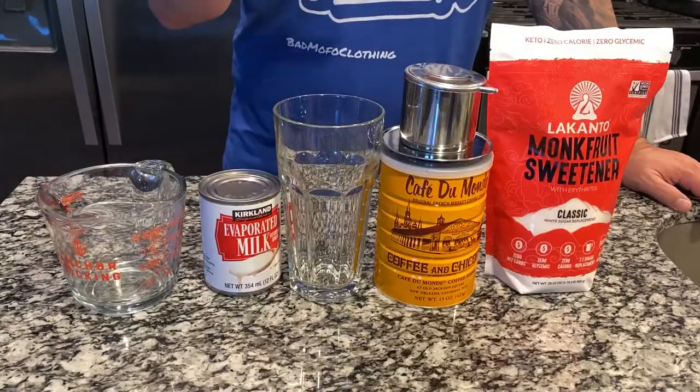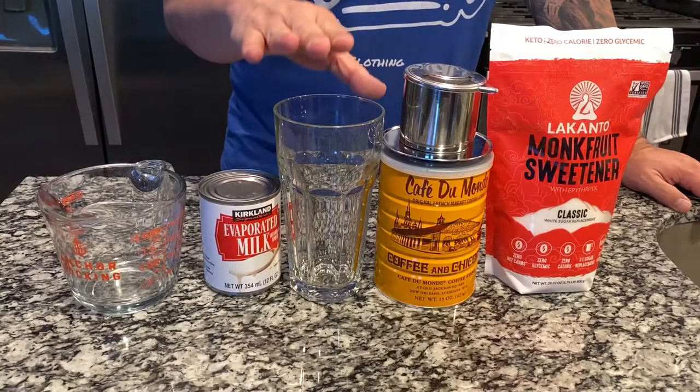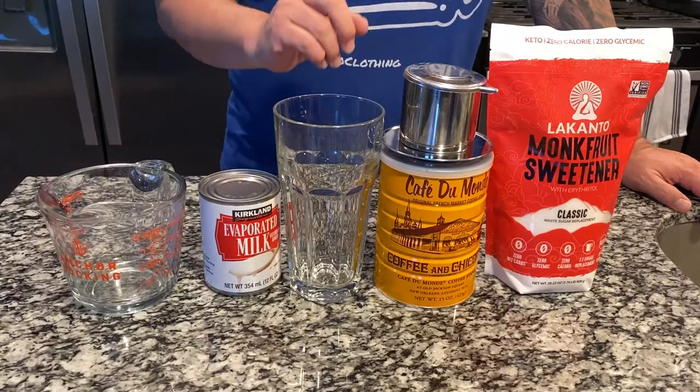If you're not familiar with what a Vietnamese iced coffee is, generally speaking it's a big glass — or sometimes a medium glass — an iced glass full of ice with sweetened condensed milk and really, really strong espresso-like coffee in it. Mixed and sipped, usually in hot weather.